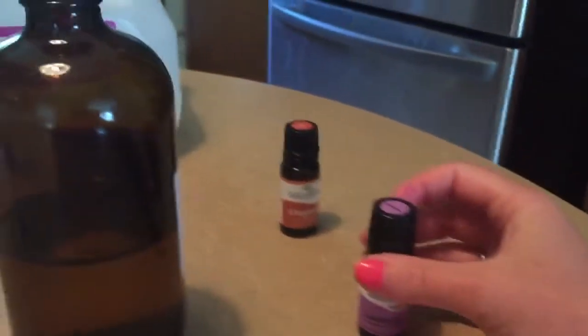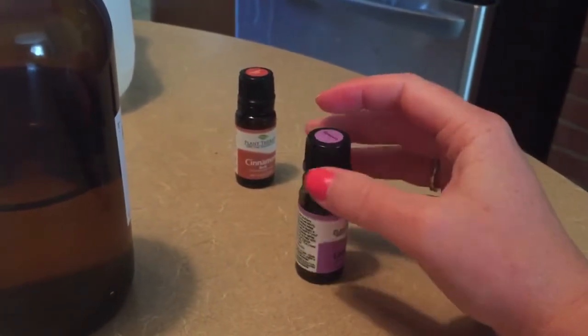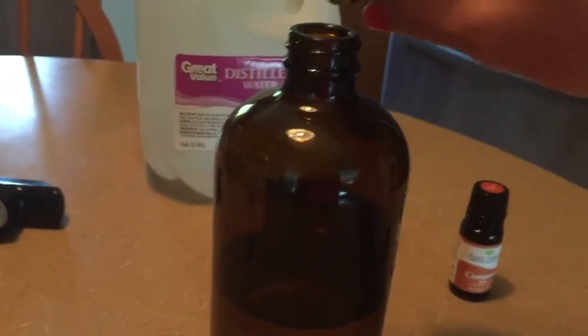Next is five drops of lavender. Lavender has some cleaning properties to it and it also adds a nice smell, so it's not so in your face.